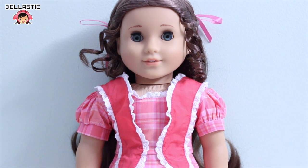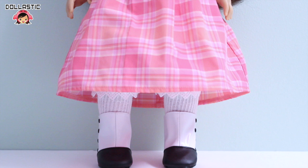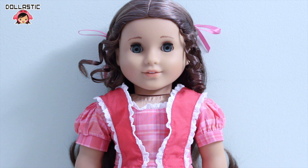Hi guys, Lastic here. Today I am here to do my very first American Girl doll review and I am very happy to say that my review is on Marie Grace. If you guys are interested in seeing the box opening video of Marie Grace, I will provide the link to that video in the description box below. So without further ado, let's get started and take a look at this beautiful girl.